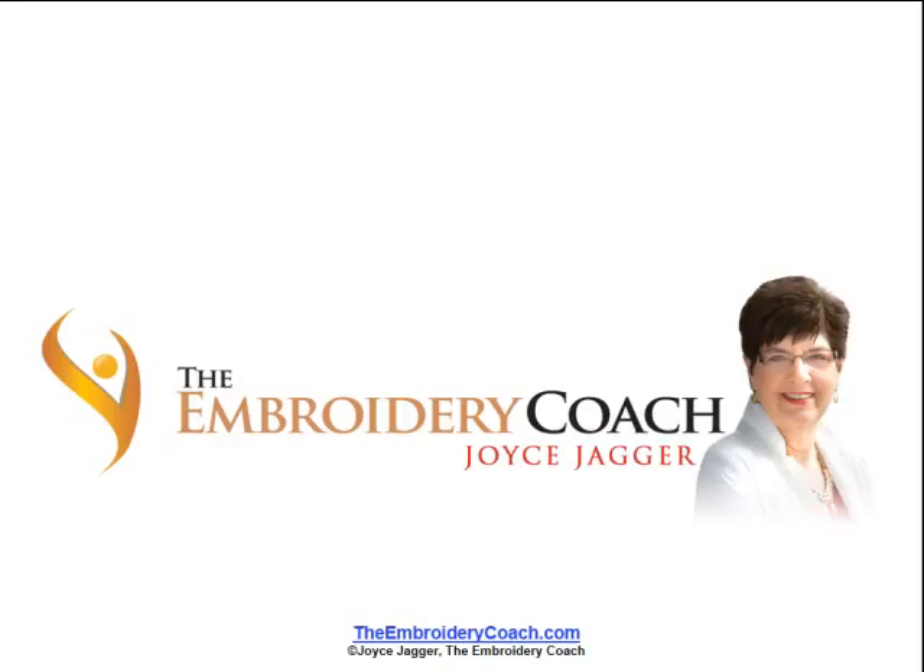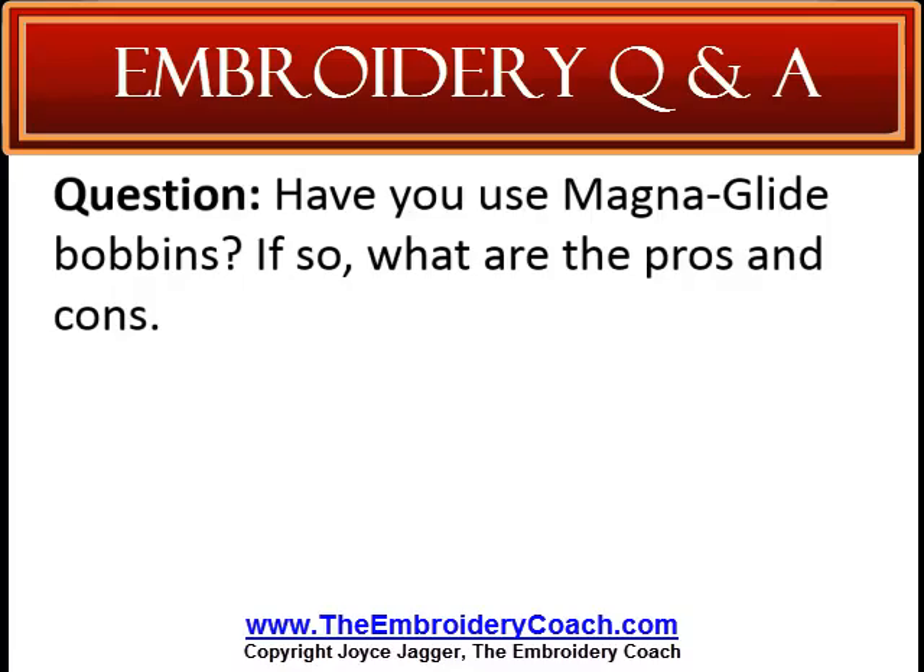This is Joyce Jagger, The Embroidery Coach, from TheEmbroideryCoach.com, and I want to thank you so much for taking the time to visit my page. Today I'm going to share with you an answer to another question that was sent in by one of my followers. Now this may be a question that you need an answer to that would help you in your embroidery business.